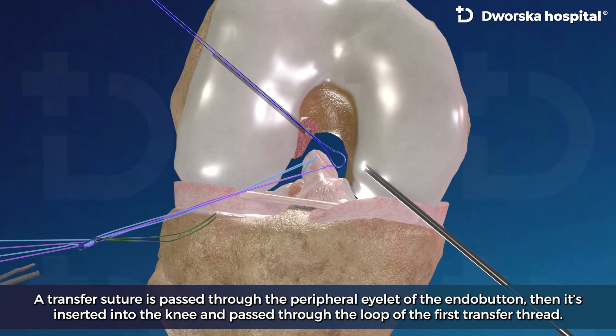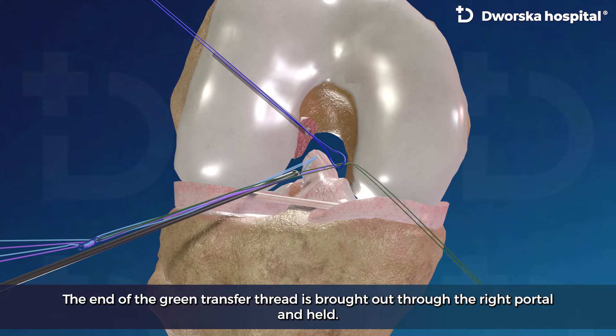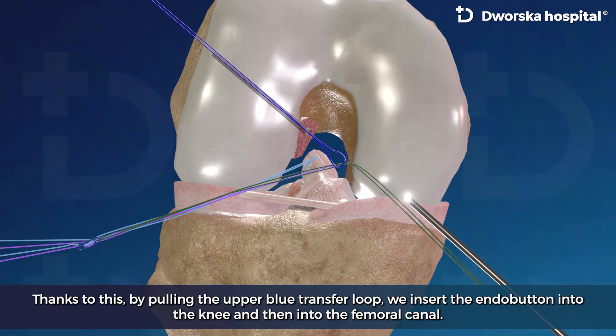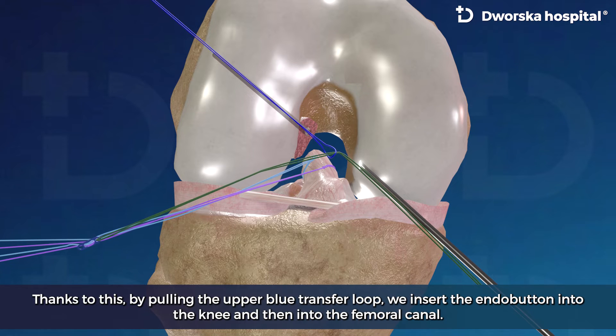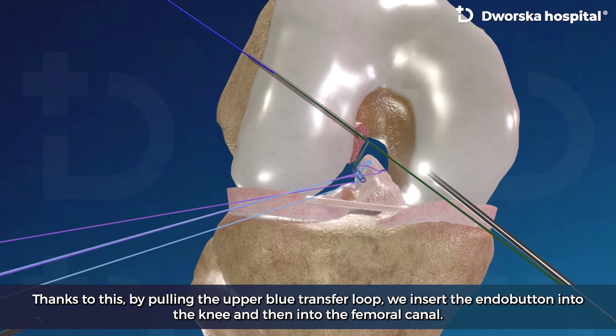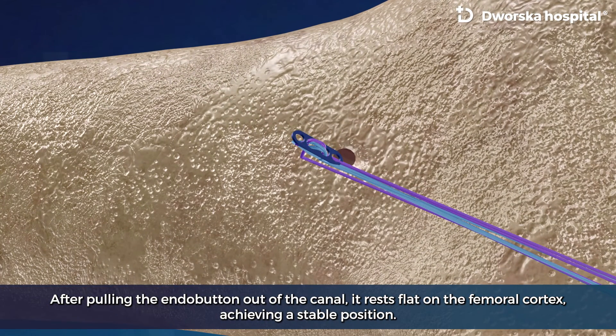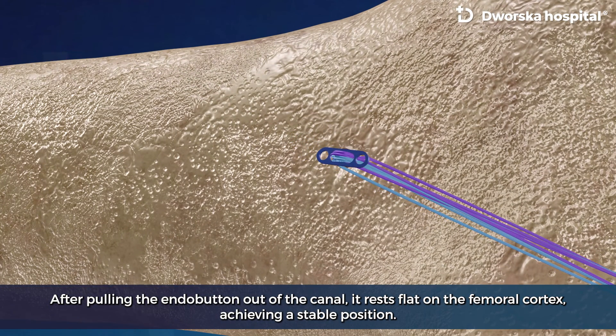The endobutton is inserted into the knee and passed through the loop of the first transfer thread. The end of the green transfer thread is brought out through the right portal and held. By pulling the upper transfer loop, we insert the endobutton into the knee and then into the femoral canal. After pulling the endobutton out of the canal, it rests flat on the femoral cortex, achieving a stable position.